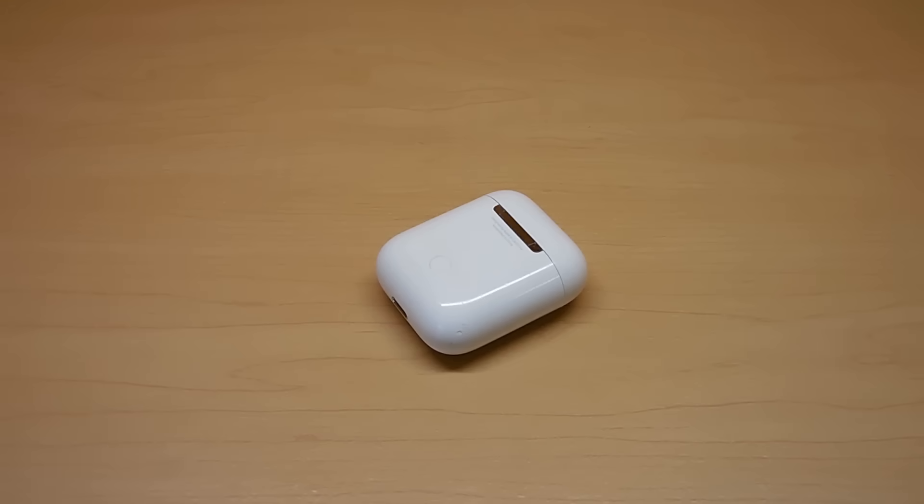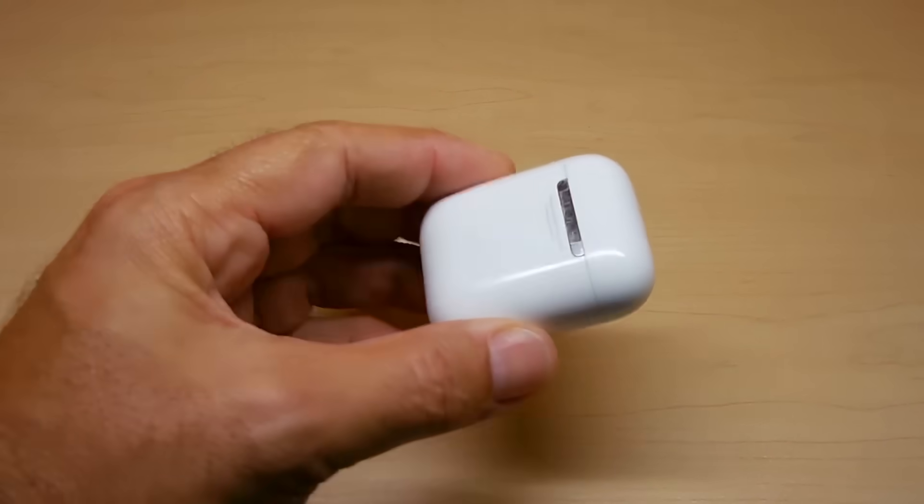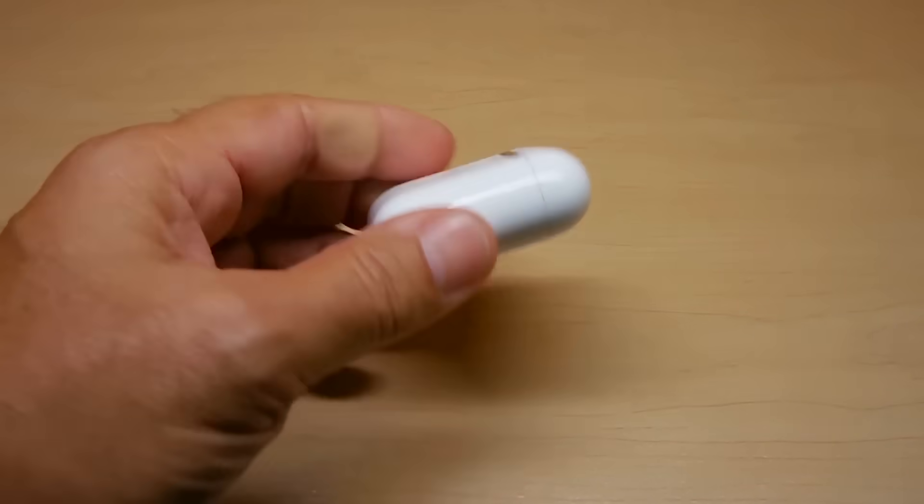Hey guys, welcome back to another video. In today's video we're going to be cutting open this Apple AirPod charging case to see what's inside.